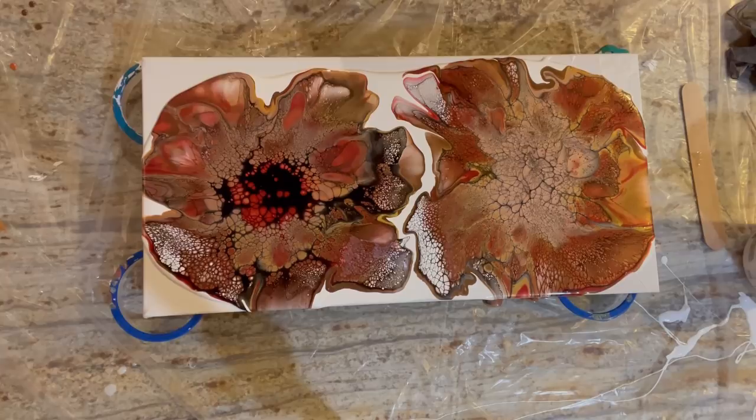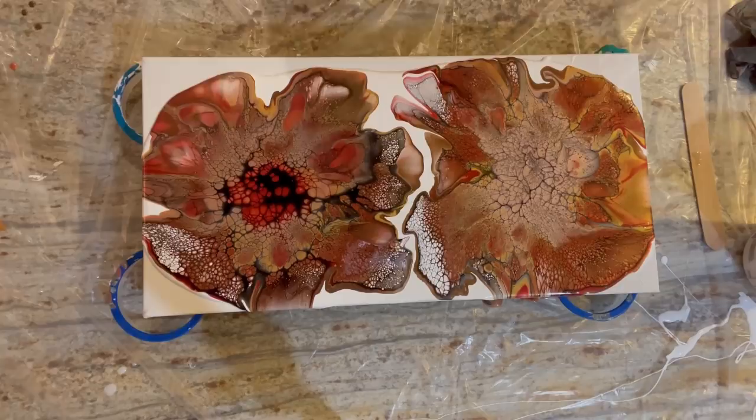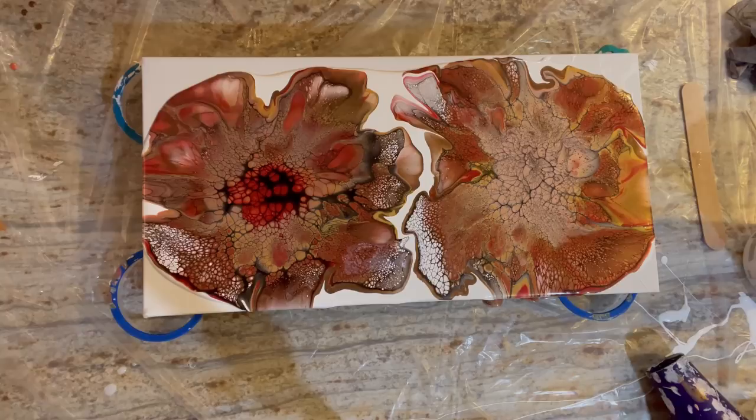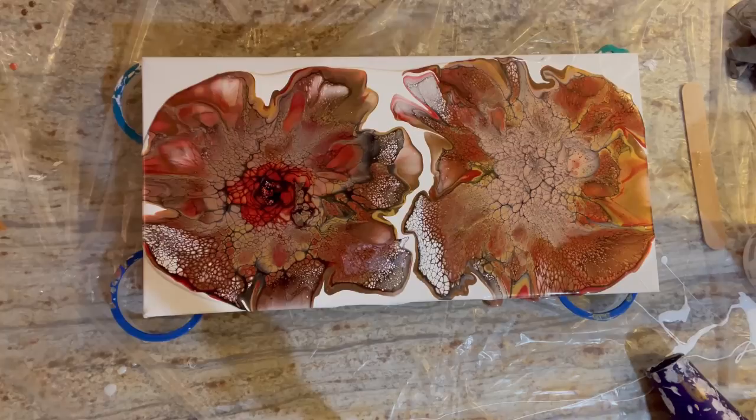That is a much, much better blending of colors, just by adding those extra dollops of color. They all mixed up there in the middle. It's making me want to do this one over, like right on top of it maybe. Yeah, we'll let that collect — I like more variety of colors.